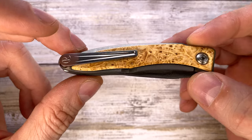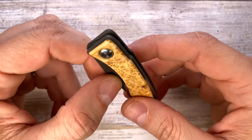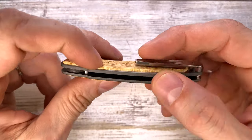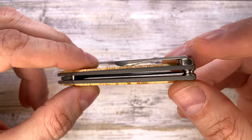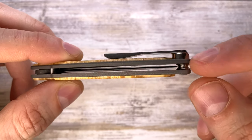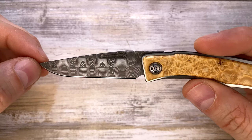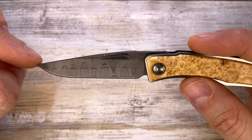This is not ambidextrous by default, but Chris Reeve does offer a lefty option for this one. If you're a lanyard hole fan, that's not going to happen here — you don't need it anyway. There's no backspacer; it's an open construction with a stop pin here and a standoff at the heel of the handle, beautifully finished with nice curves. Blade centering is of course spot on — you can't expect anything less from Chris Reeve.